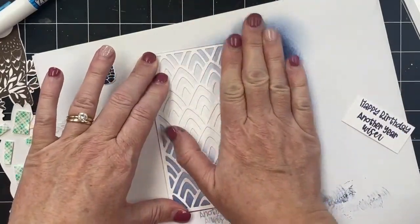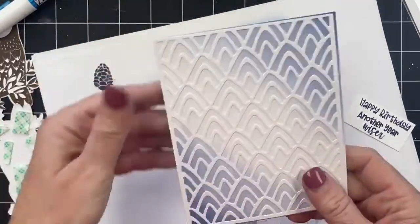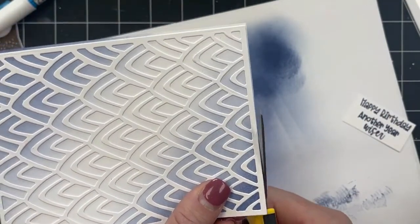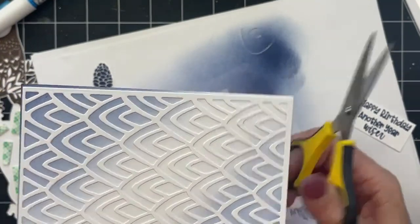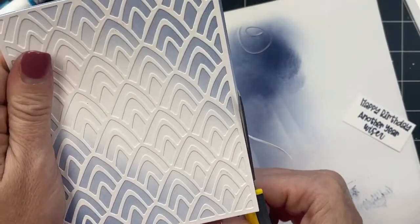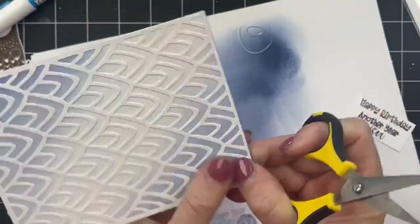I haven't been able to get started yet, that's part of my problem. I'm just going to trim off any excess that's peeking out. Sometimes things don't always go exactly according to plan and we just have to kind of roll with it.